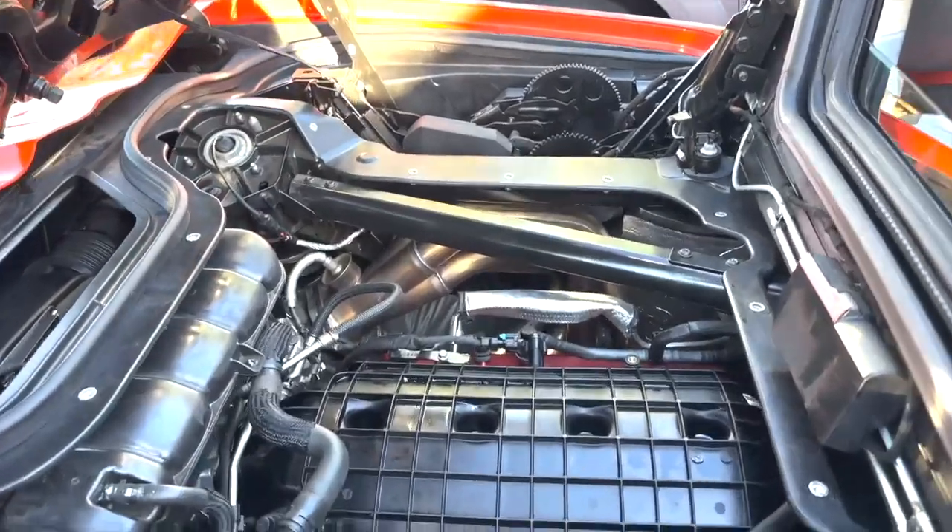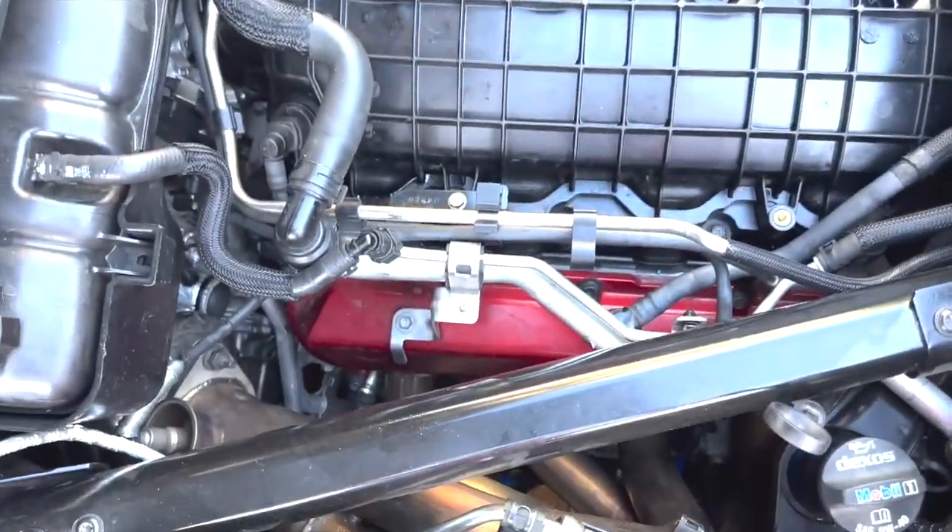We added American Racing headers — awesome stuff, really helps with the sound as well. We added a new ported intake manifold, so the whole intake manifold has been ported for more air, aka more power. We added a brand new throttle body from Solar Performance, and then we also added a Holtech Hornet cold air intake, so a full cold air intake has been added.